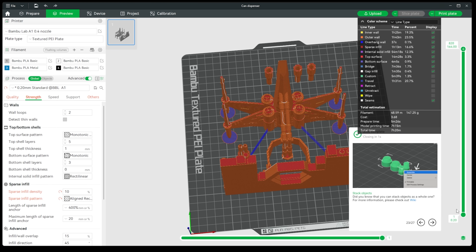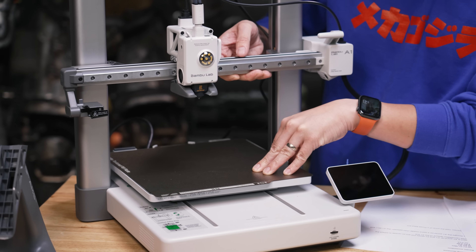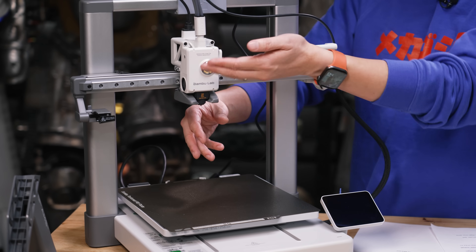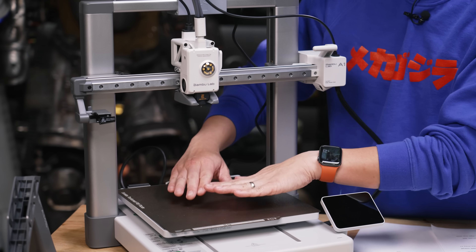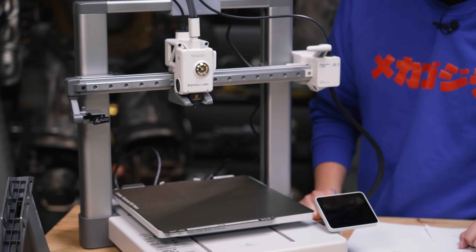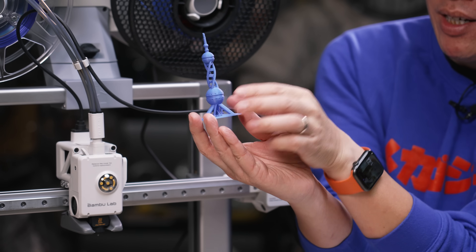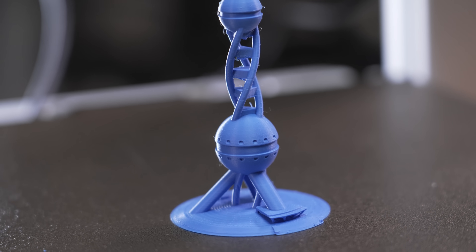Another disadvantage of a bedslinger compared to Core XY is less reliability when printing really tall objects quickly. Because the X and Y axis — including the bed itself — move very quickly, if you have a narrow tower printing all the way up to 10 inches, you could get print failures or instability. You'll want to include a brim or even some glue stick on your build plate to lock it down. On a test print here, when it got to the top of the tower, it just wasn't as clean at max speed with both axes moving very fast.